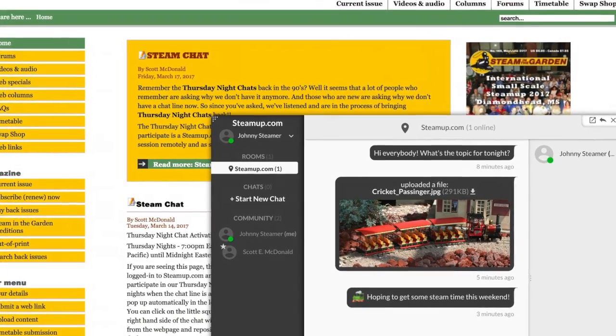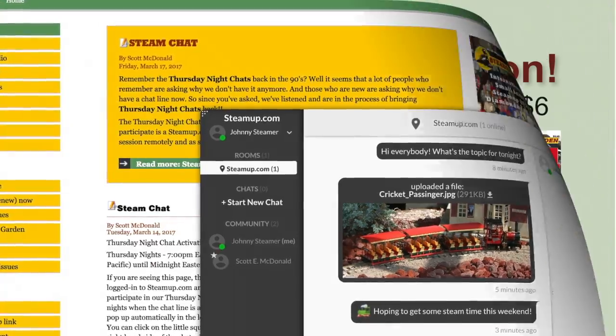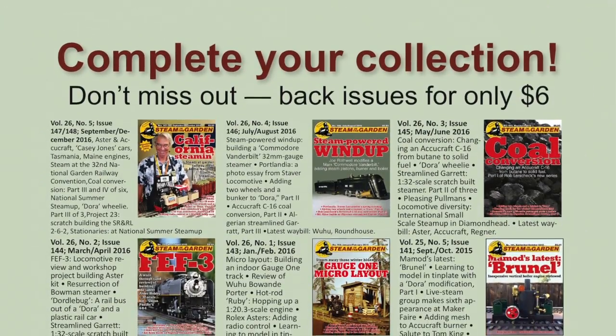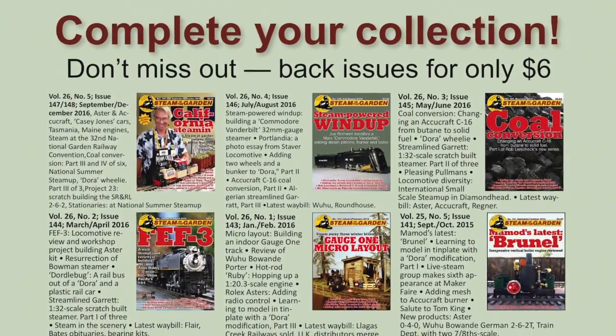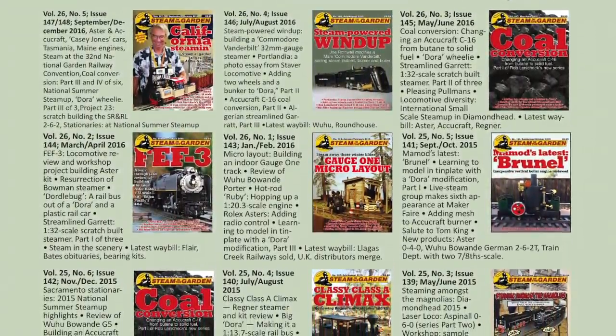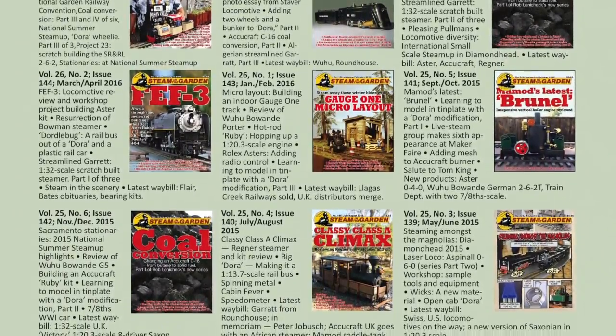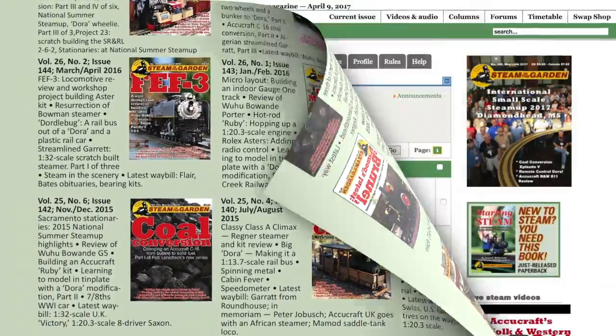You can get more information about the magazine online at www.steamup.com. Not only can you get your subscription, but order back issues as well. Registration is free and will give you the ability to use our online search feature to find previous articles on your favorite live steamer, or maybe learn more about one you are planning on obtaining.